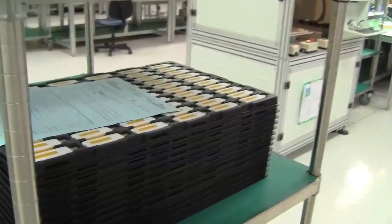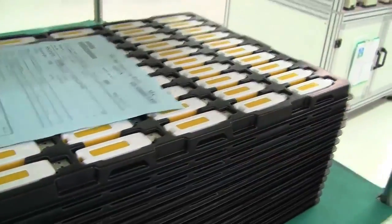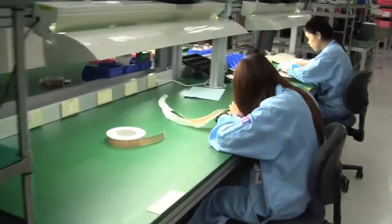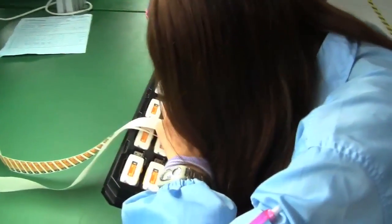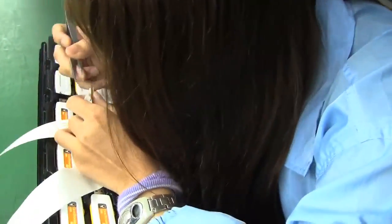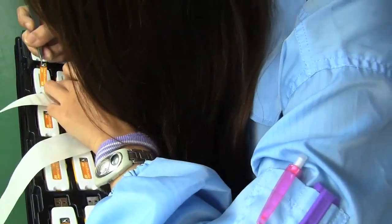I almost forgot a very important step — these USB sticks need to get labeled, even though the Kingston logo and name are already on there. And this brings us back to a little bit of old-fashioned manufacturing and handwork. You can see these workers here are just applying stickers to the back side of the Kingston USB stick. This is definitely the final step before packaging.